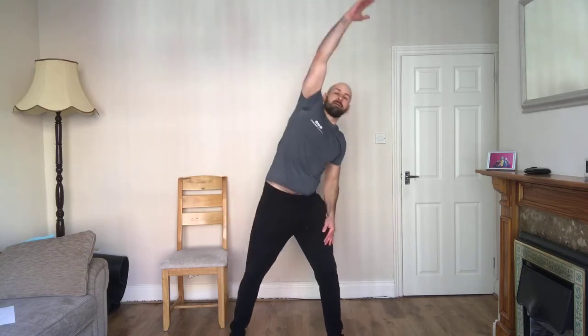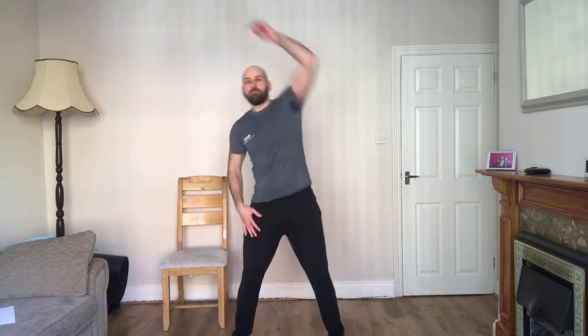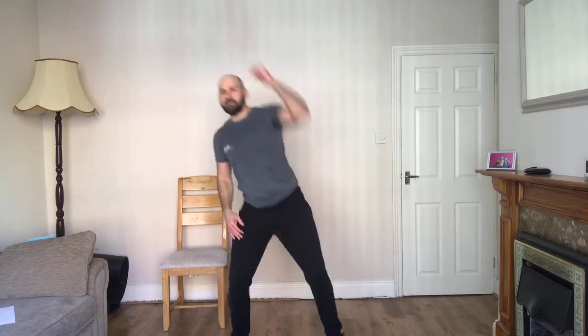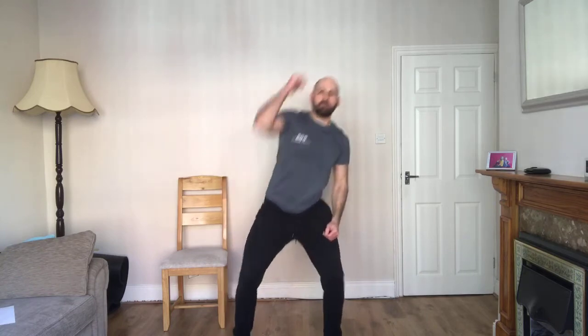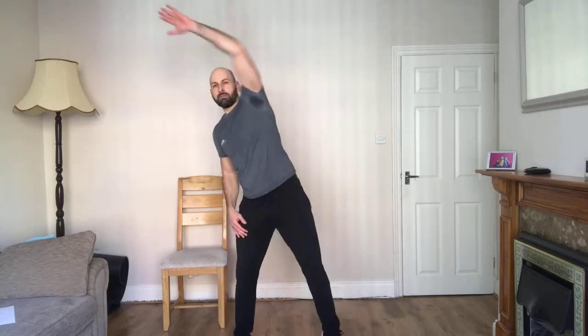Dip and reach. Legs apart, back up nice and straight. I'm going to bend and reach to the side. You probably remember these from the 80s aerobics classes — it's all good fun. No bouncing. Be solid, grounded. And dip, reach on the opposite side. Reach right over. Keep it going. Fifteen seconds. Nearly there. Five seconds left.